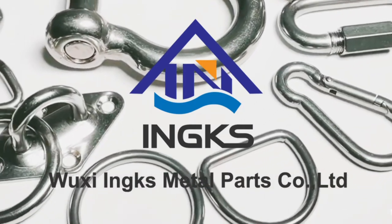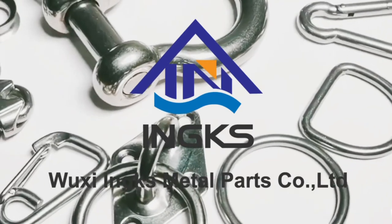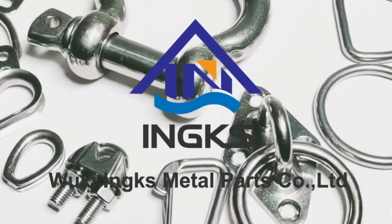Hello, this is Wuxi Inc's Metal Parts. We have a professional experienced technology and sales team. In this video, I will introduce rigging hardware.